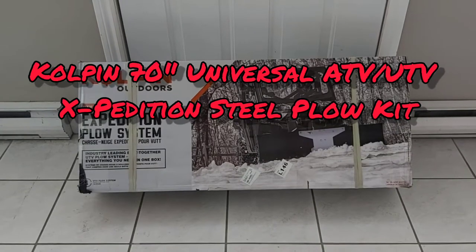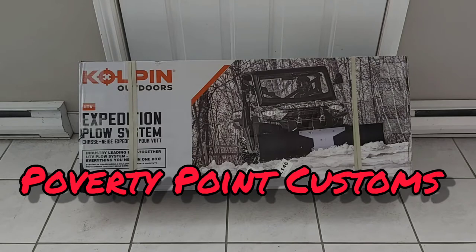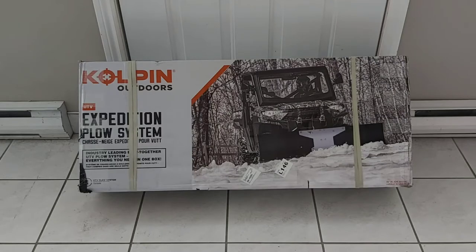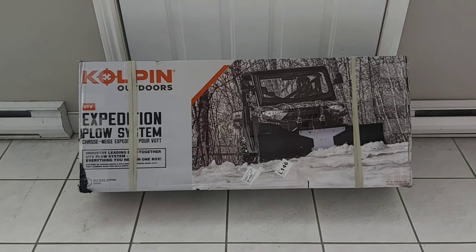Hey guys, Poverty Point Customs here. What we're going to do today is unbox and set up my new Expedition 70-inch plow blade that I purchased through Princess Auto. It was on sale for $350 plus tax, regular price is $500.